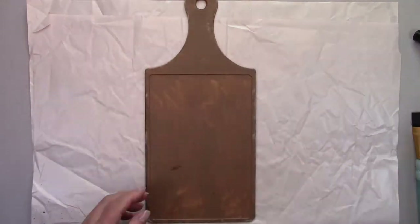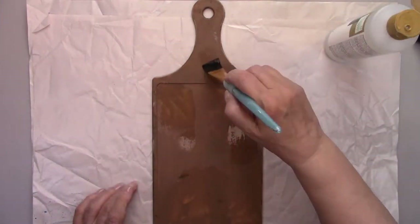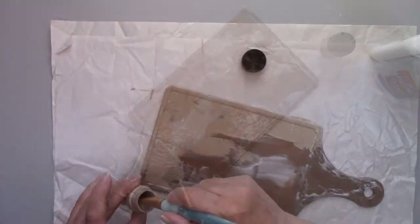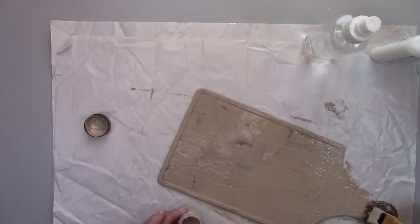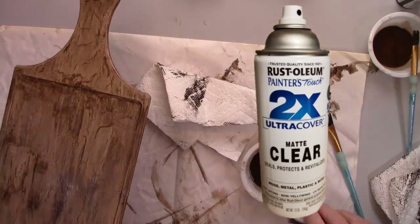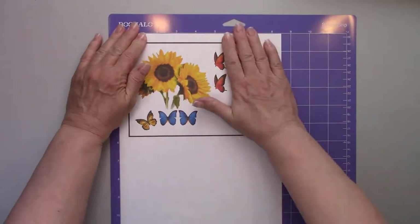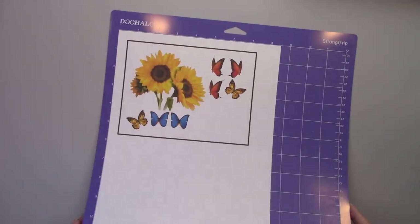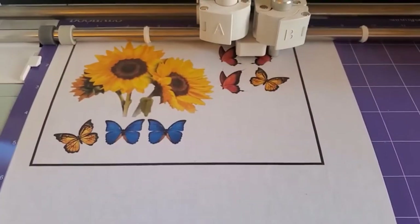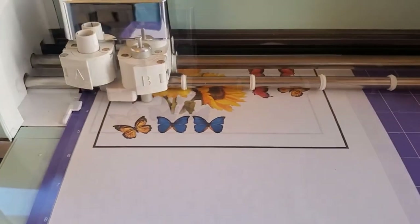Now I'll do all the same procedures on the other side of the cutting board. Once both sides are dry, I'll give them both a coat of matte sealer. I bought these pretty sunflowers and butterflies SVGs on Etsy, and I'm going to let Cricut cut them out for me. I'm at the Cricut machine right now — this machine is truly amazing. And if you don't have a Cricut machine, you can always cut these out by hand as well.